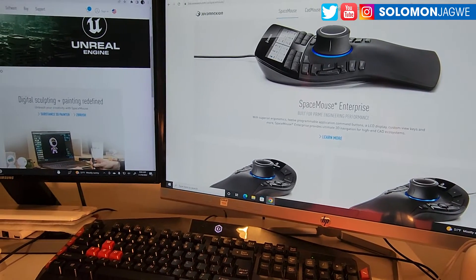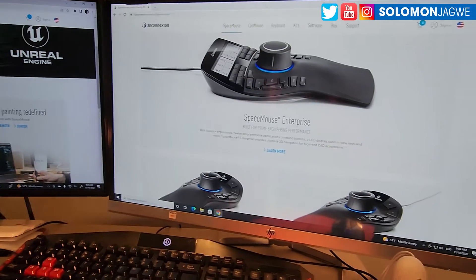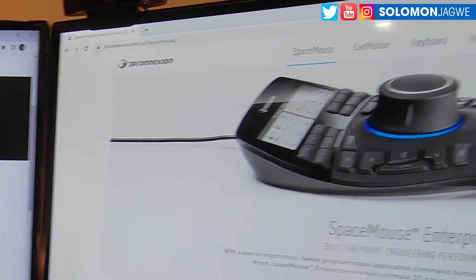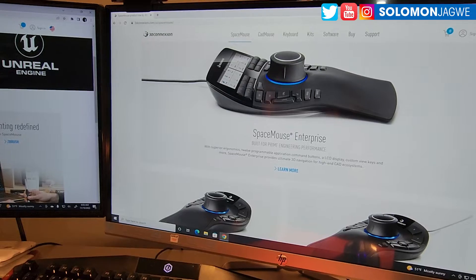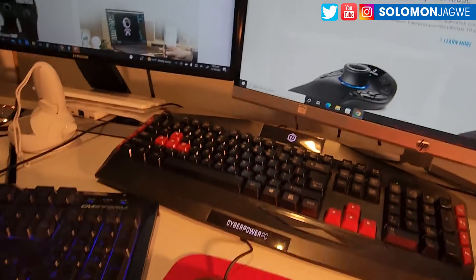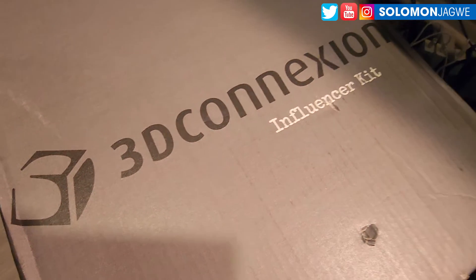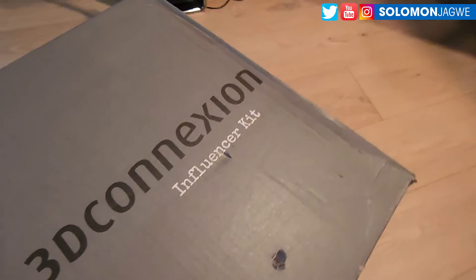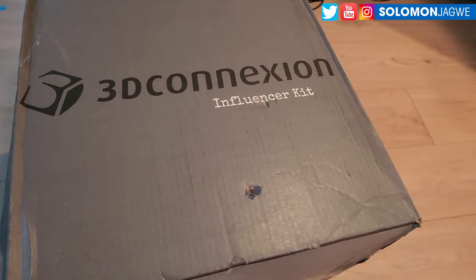Welcome back friends, this is Solomon Jagway. I'm back with another quick insight. In the past I've used the SpaceMouse at my previous job where I worked as an art director, and when I left that job I missed using it — I wished I had my own. So today in the mail I received this kit from 3D Connexion, and today it's just going to be an unboxing.